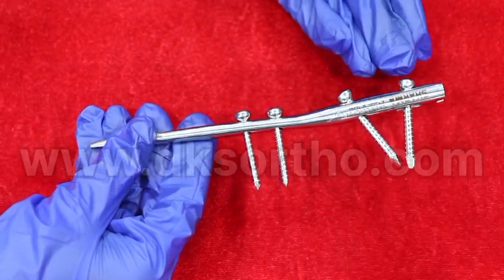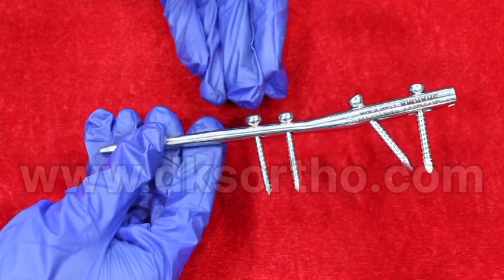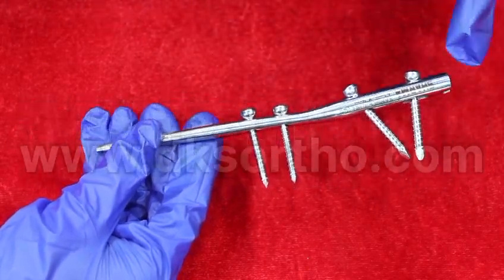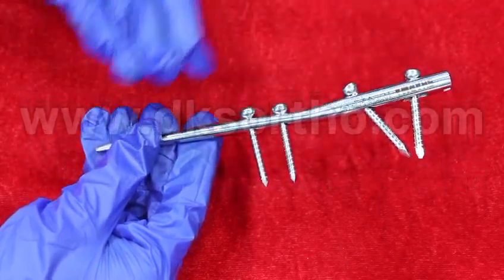Proximally, a 5mm bolt is fixed and distally a 3 or 3.2mm bolt is fixed. Nail diameter is available from 3mm to 5mm and nail length is available from 15cm to 30cm.